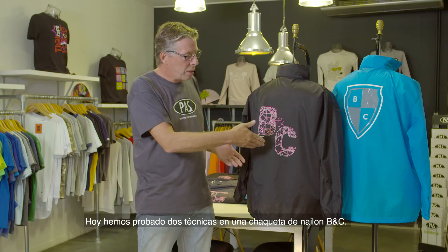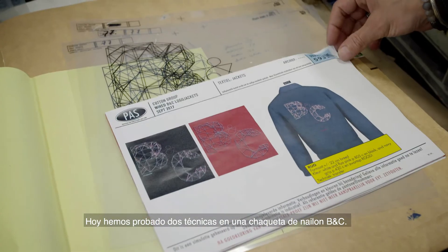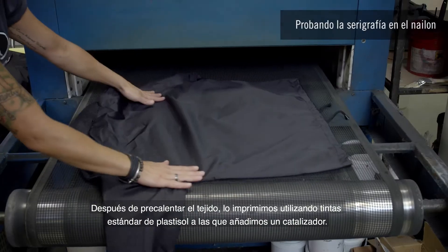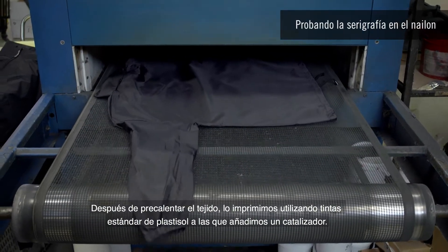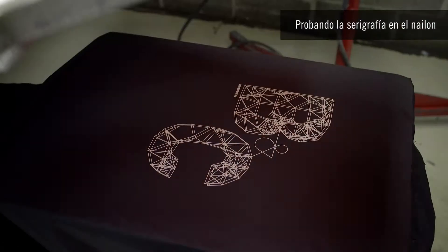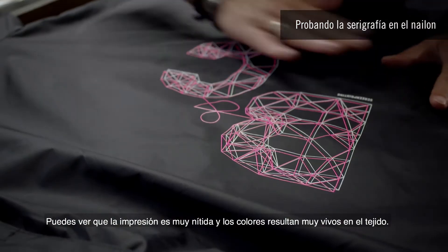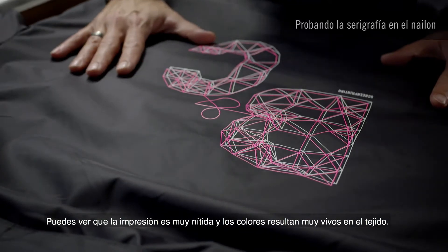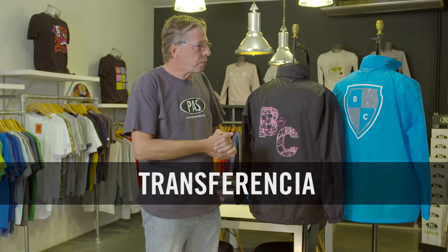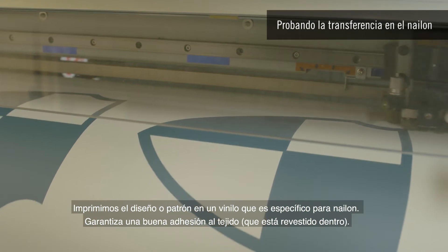Welcome to Passprint. We have tested two different techniques on BNC nylon jackets today. The first technique is screen printing. After preheating the fabric, we printed on it using standard plastisol inks to which we added a catalyst. You can see that the print is very sharp and the colors are coming out very bright on the fabric.